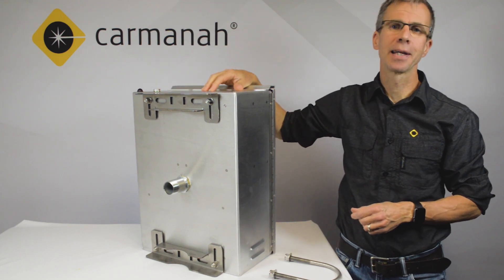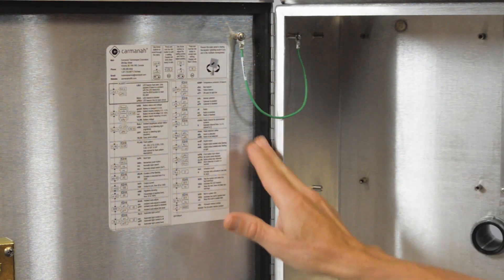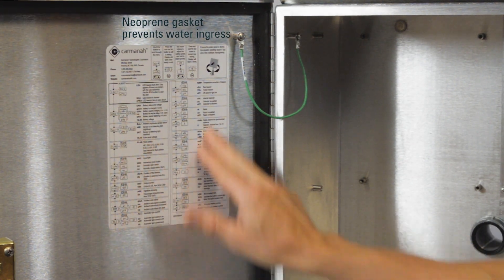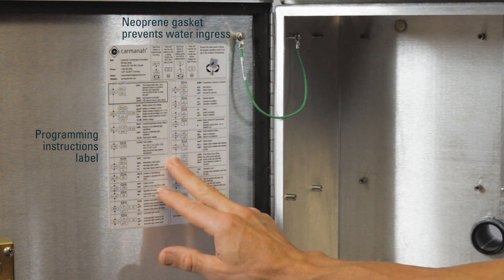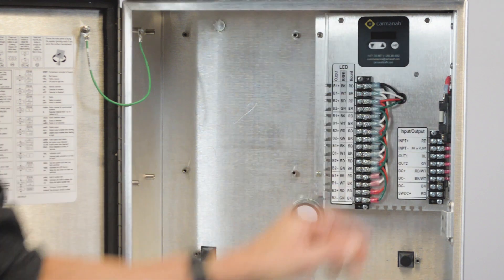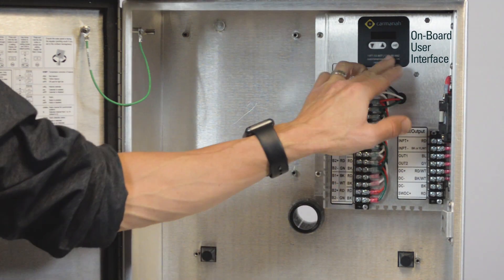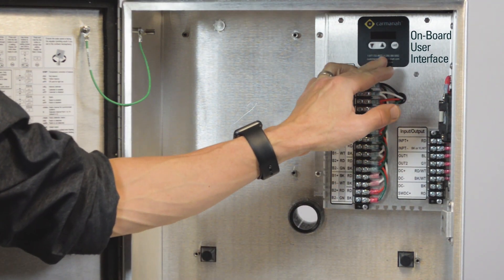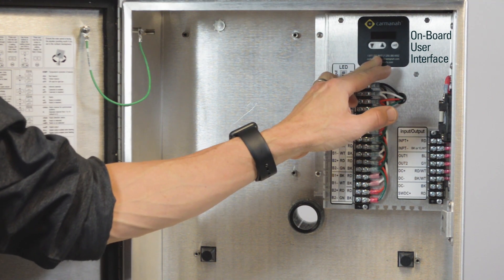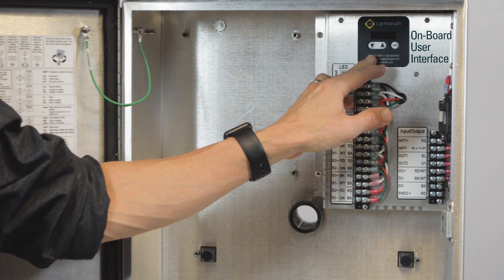Let's have a look at the inside of the cabinet. On the inside of the door we've got a neoprene gasket to prevent water ingress and we've got our Carmana basic programming instructions which are common to all Carmana products. Over here on top we have our onboard user interface. It's a three button interface — the same interface that we use on all Carmana traffic products. All menu items are the same for ease of programming.